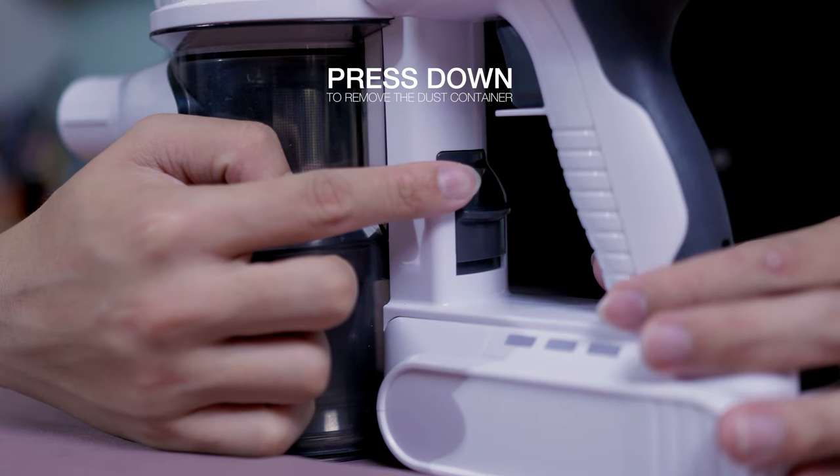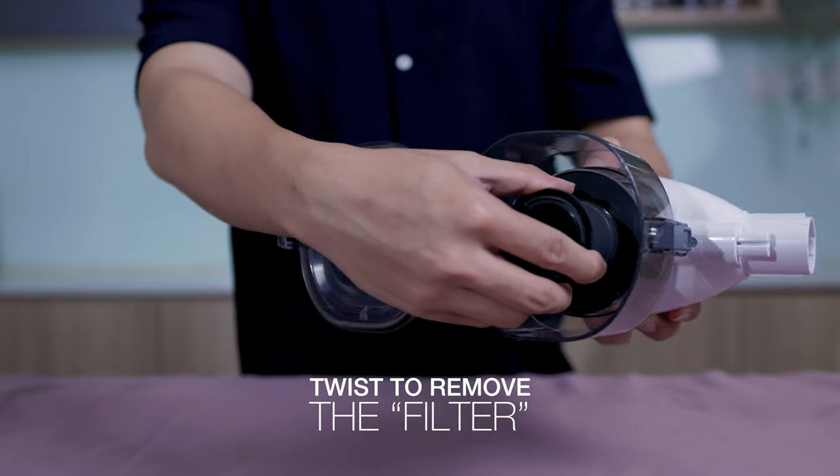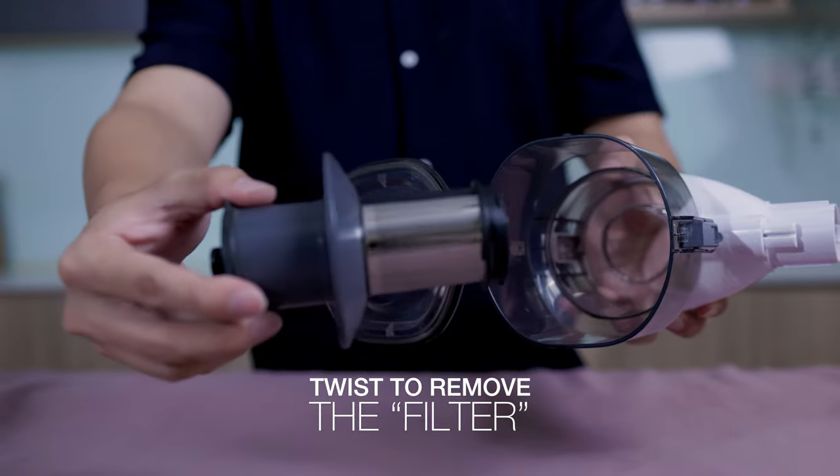This lever here is to allow you to disconnect the dust container. Twist the filter to remove it from the container.